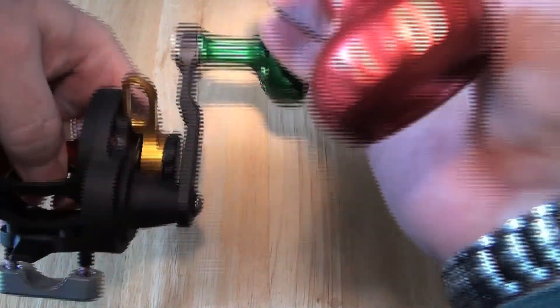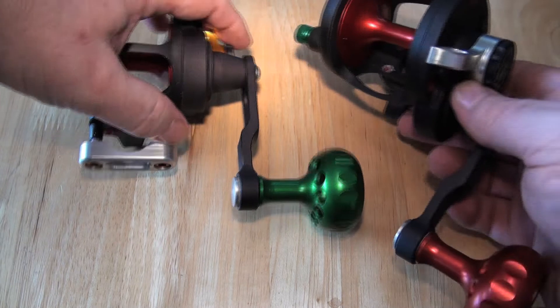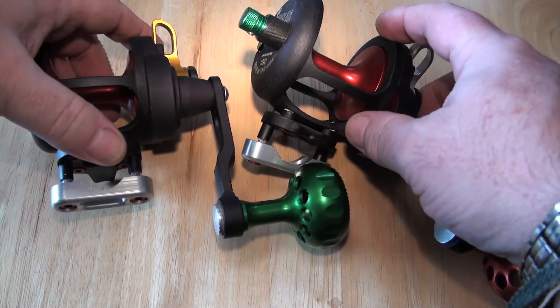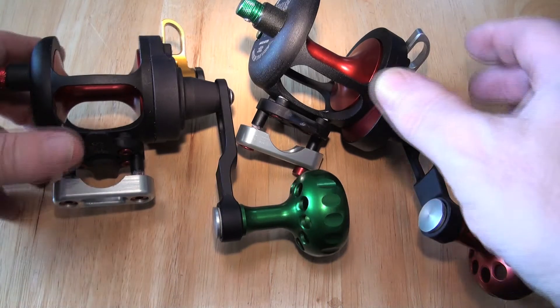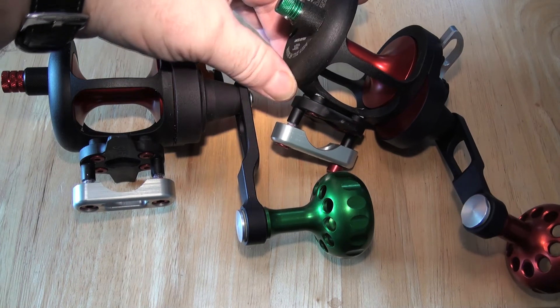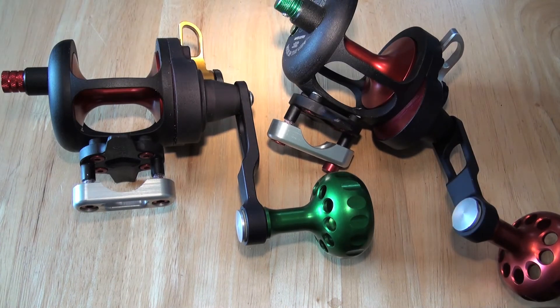So anyway, these two are going up country — they are going to Steve in Liverpool, they're going today. By the time you see this he will have had them for a little while, so I will probably be able to give you an update on the black finish, which is kind of cool. I do like it — I'm just being a little bit on the cautious side.